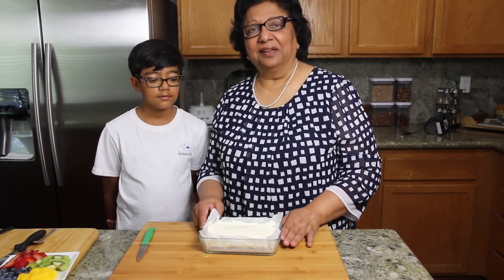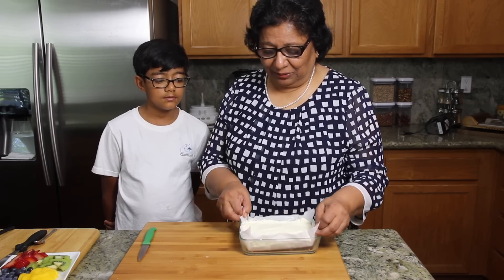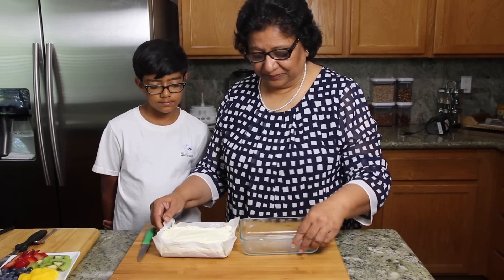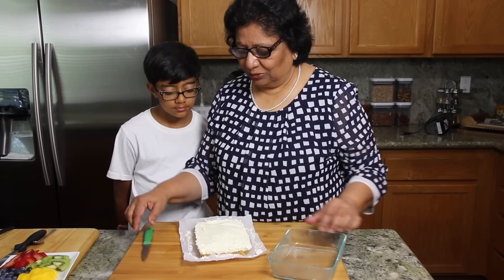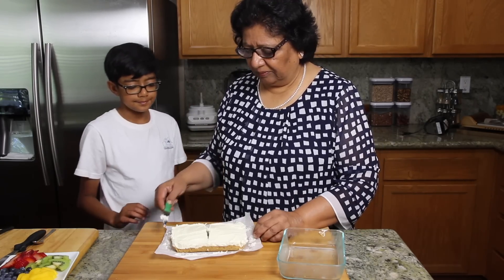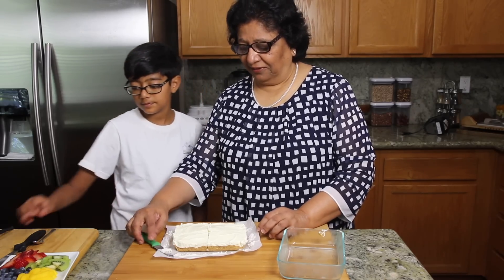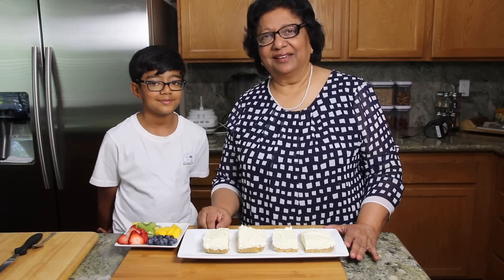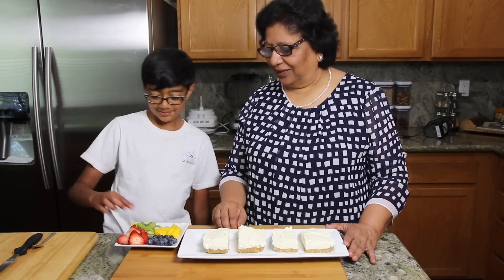I have made this cheesecake last night, so we are going to cut this in slices and ready to serve. I am going to slice this in 4 pieces. This is looking good. And we are going to put this on a plate. Just before serving, I like to put the fresh fruits over the cake. So Raghav, let's get started — you do it and I do it.